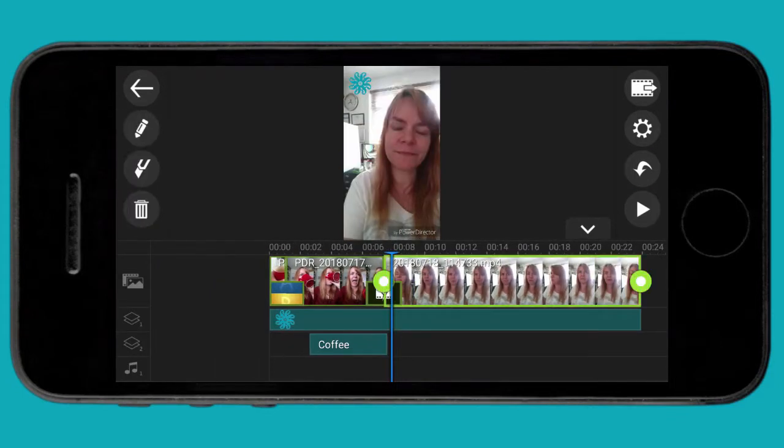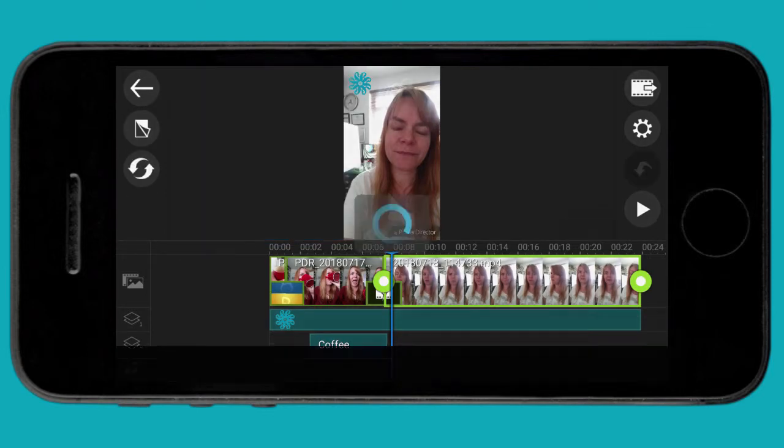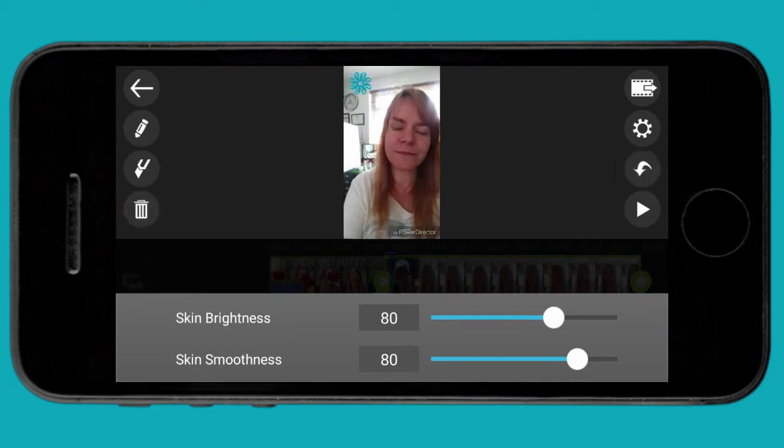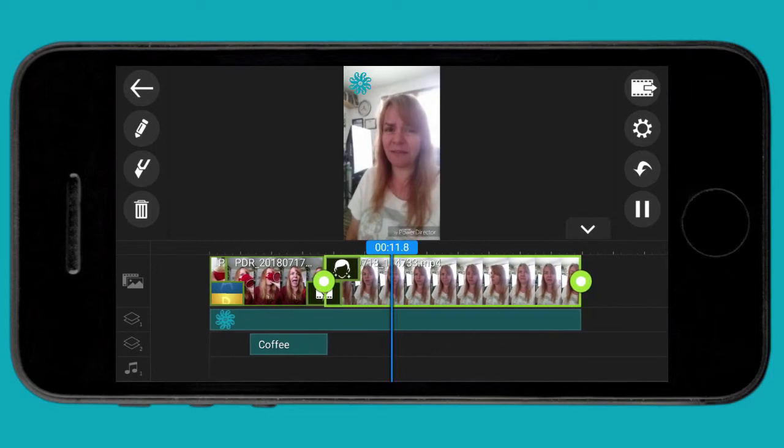Now I want to show you how to add effects to a clip — and there are some pretty cool ones. If I click on the pencil, you can see speed, crop, duplicate, but I like this one: skin smoother. Who doesn't want to look younger, really? You can see it's automatically added that, and I can adjust the skin brightness and skin smoothing.